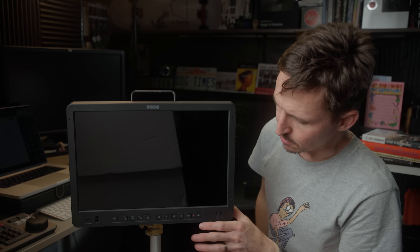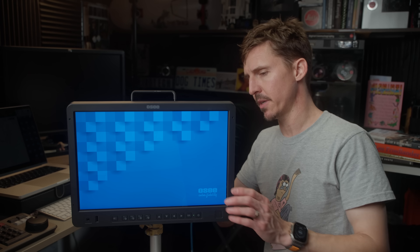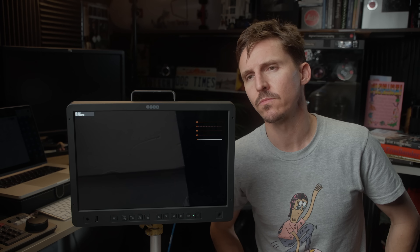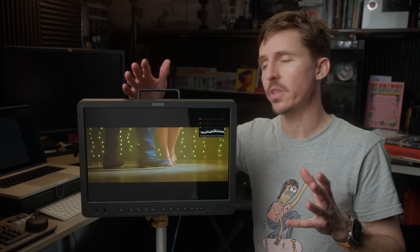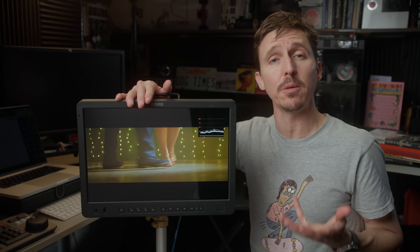We'll just watch the boot-up time here — there we go. I'm now going to connect the Komodo via SDI, and there it is. Other than that, this thing does everything you would expect any high-quality monitor to do.